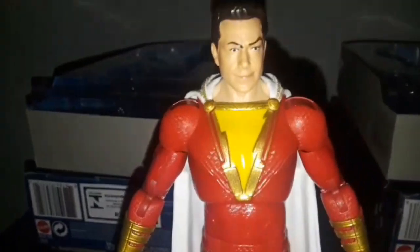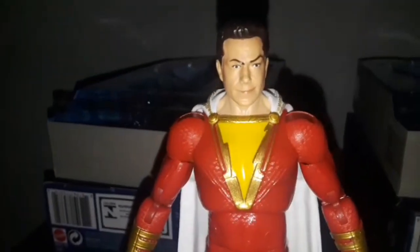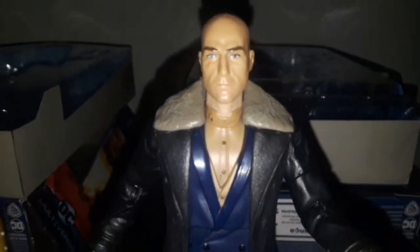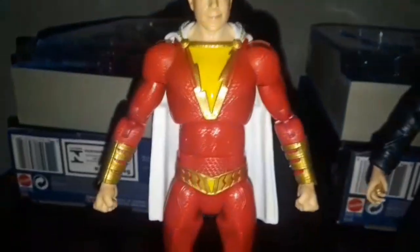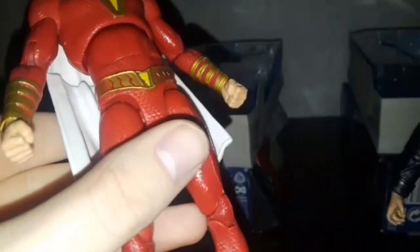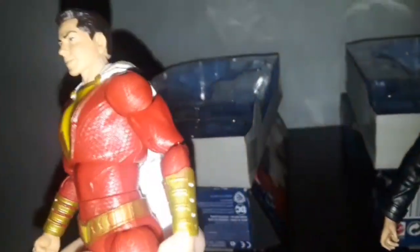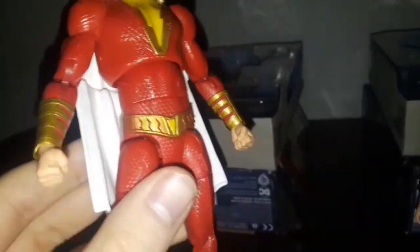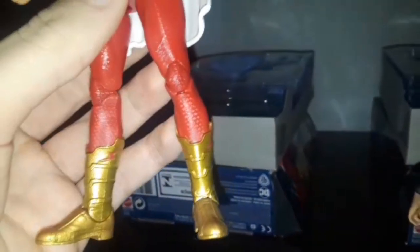The likeness of Shazam is very close to Zachary Levi, and Dr. Sivana is very close to Mark Strong from the movie. The design on the Shazam figure looks really neat — red suit, lightning emblem, belt, gauntlets, boots, and the cape.